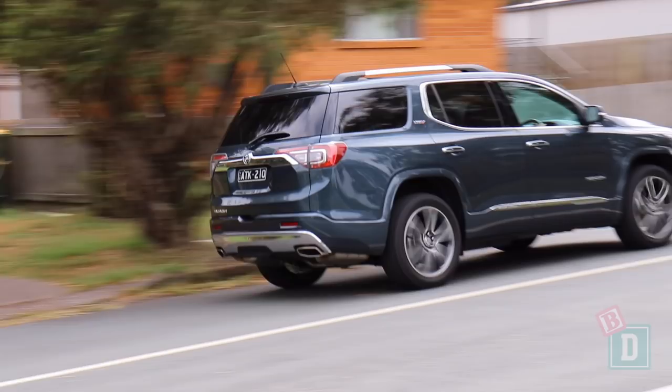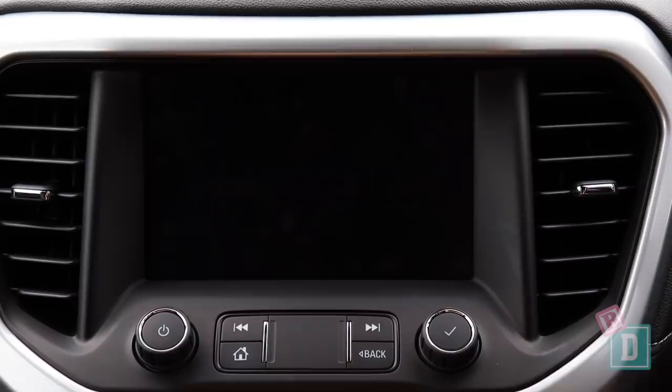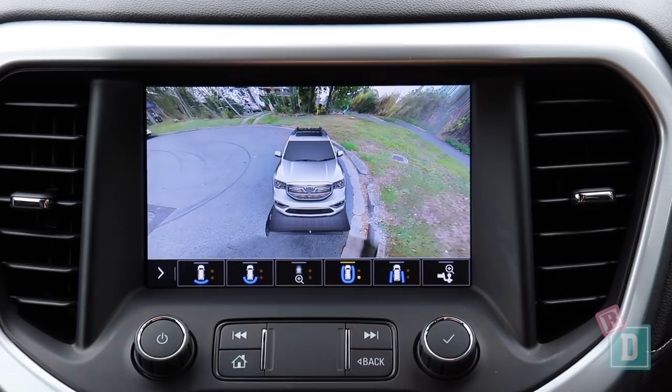The media system in the Acadia is really lovely, simple, and easy to use. It does have Apple CarPlay and Android Auto, which is fantastic. When put into reverse, the camera image is really lovely and clear with other great viewing angles, which is really good because visibility is quite difficult in here.